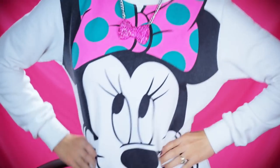Hey my beautiful shining stars! In this tutorial I'm going to be showing you how to get this highly requested hairstyle inspired by the adorable Minnie Mouse.